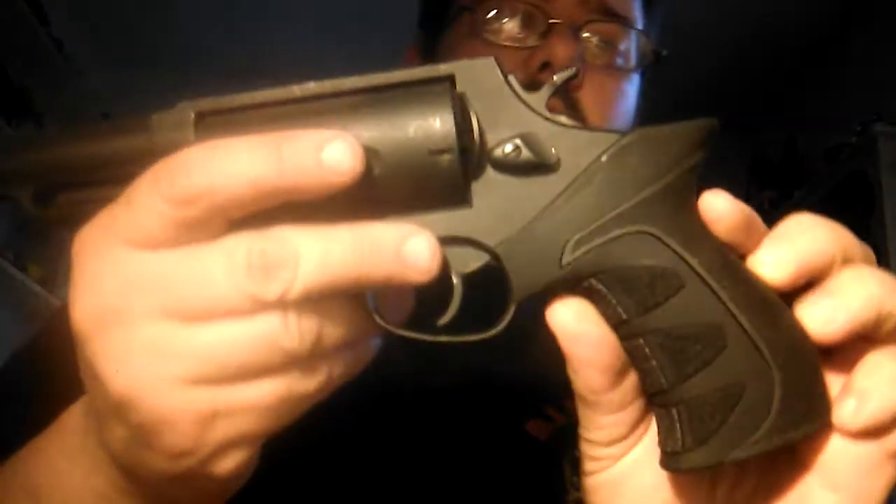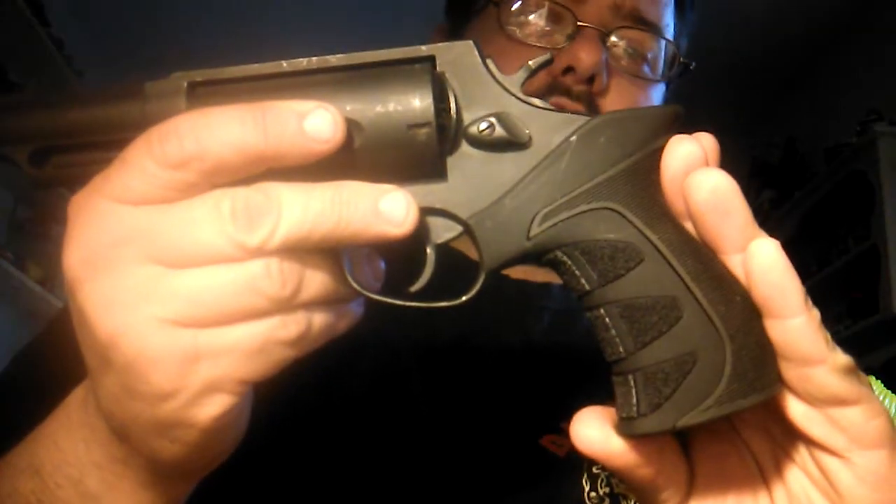I will however be doing a simple review of the Taurus Judge and going over one modification that I have made to it to make it more user-friendly. The only modification I'm talking about is a grip — simple grip. So moving on. This is what I got. This is the Taurus Judge and the ATI Scorpion X2 grip.